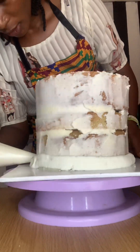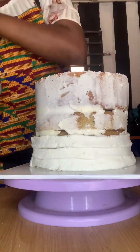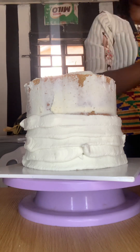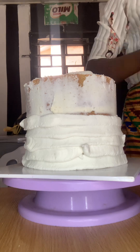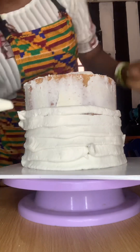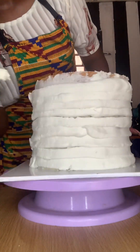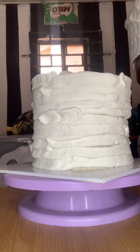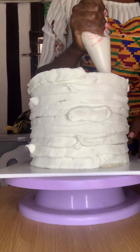Hi guys, welcome back to my channel. Today I'll be teaching you how I make this white and green buttercream cake. It's a very simple technique and a very good cake idea. I've applied my buttercream on my cake — I'm still applying it actually. I use Crisco instead of butter, so you won't be surprised how I got my white color.